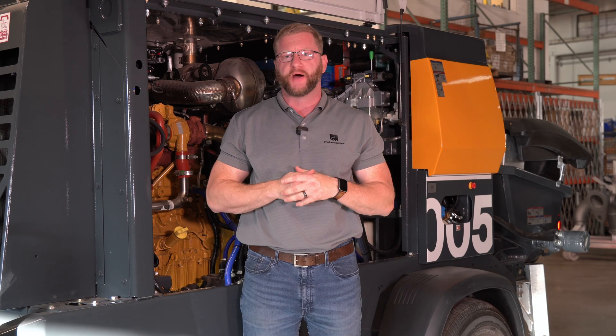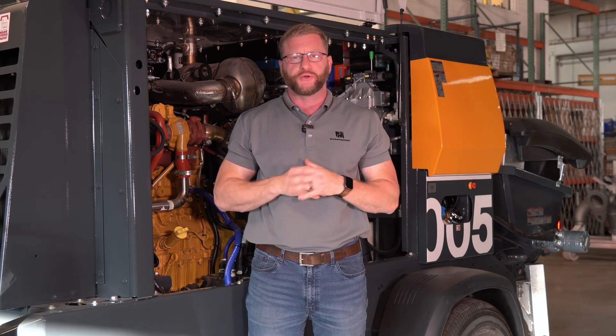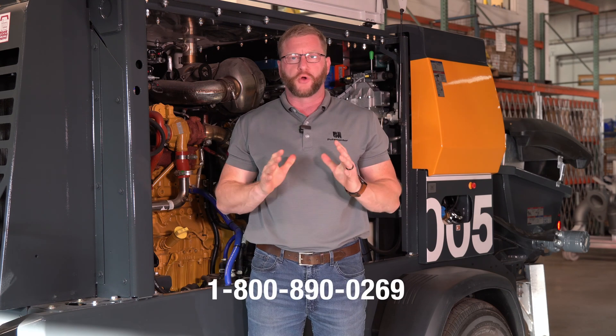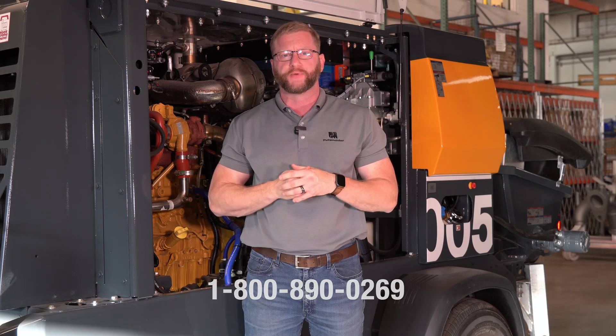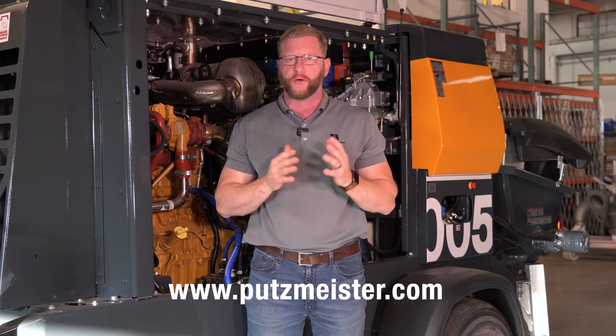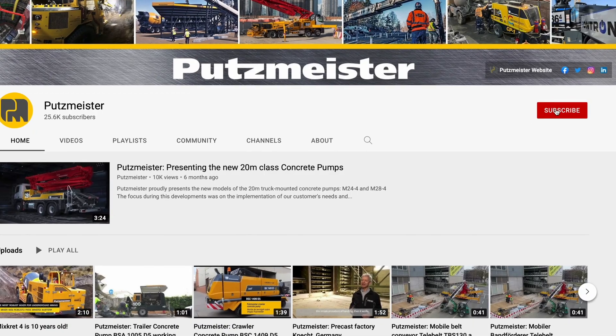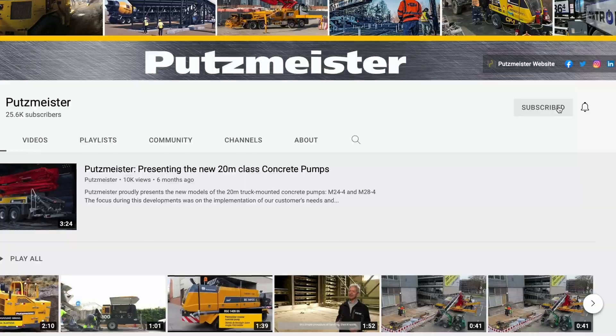That's a wrap on the new Tomcat 1000 series video. These units are delivering to end users as we speak, so keep a lookout. If you have any more questions regarding these units, please reach out to us via the 1-800 number or the website. For future Putzmeister Academy content, please keep a lookout and subscribe to the Putzmeister YouTube channel.